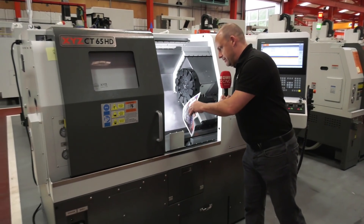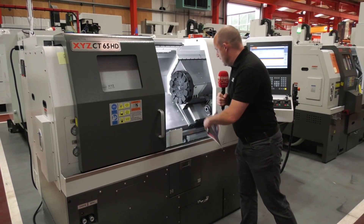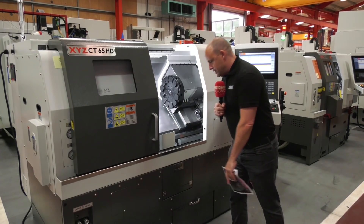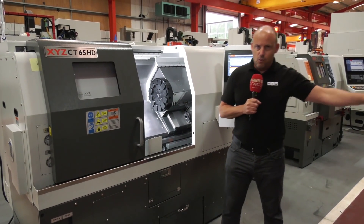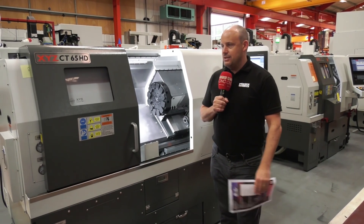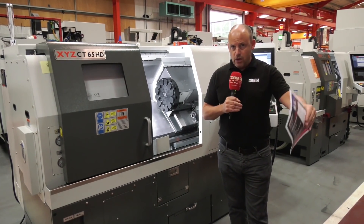As you'd expect with a machine like this, you've got tool setting arms, parts catchers, a VDI turret — a 12-station turret — parts bins, swarf extraction, probing, and all the rest of it. The new CT 65 HD is designed for those longer turned parts.